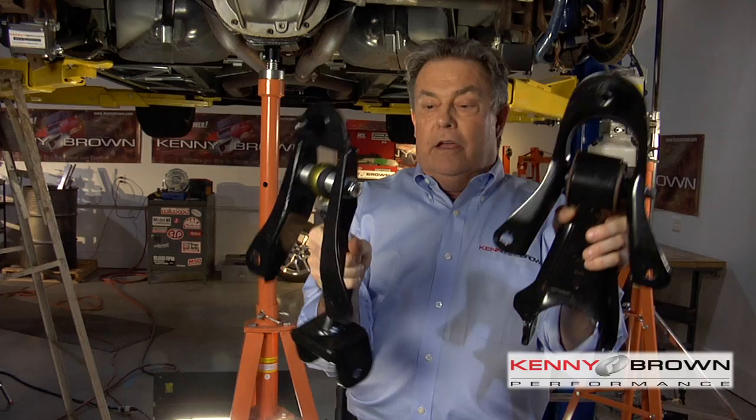Something else that's unique is the upper control arm module. It's actually two inches longer than factory, because the factory upper control arm is pretty short. The longer the control arms, the less geometry movement there is during different track driving functions or even street driving functions.